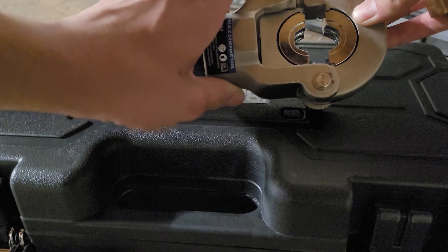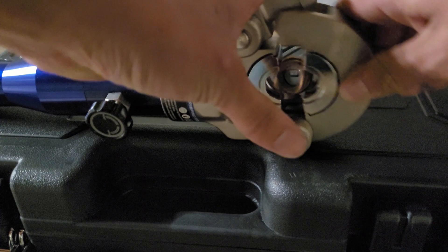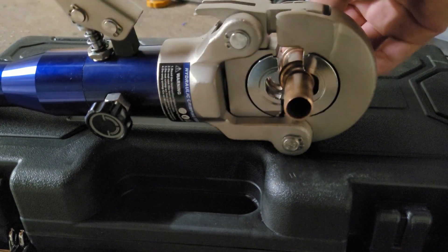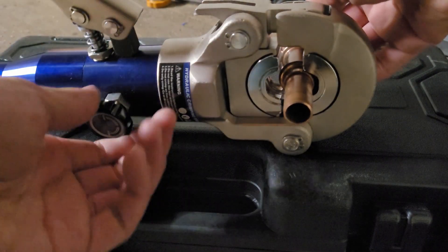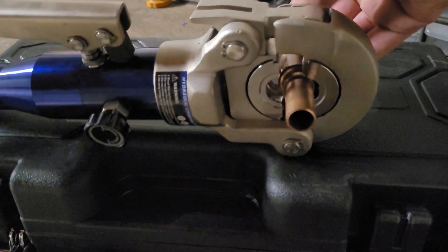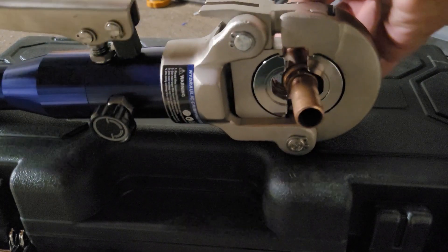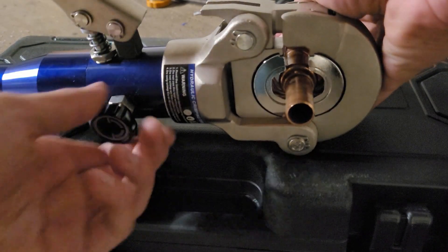And now to actually crimp a fitting on, you just loosen that, push this around the pipe, and then you can start tightening down the tool. Make sure that the jaws are properly centered while you're doing it — you don't want them to slip off. It takes many pumps to get the thing on.